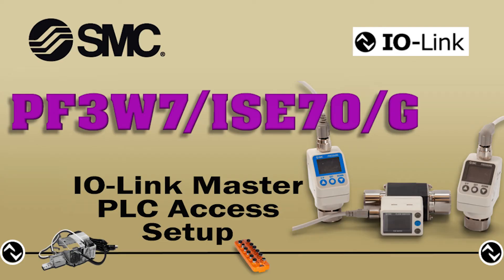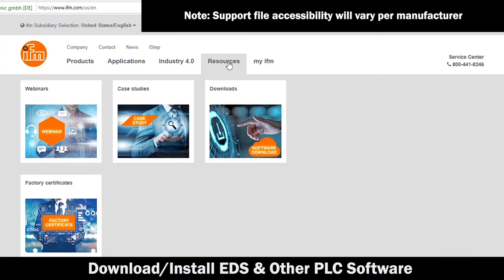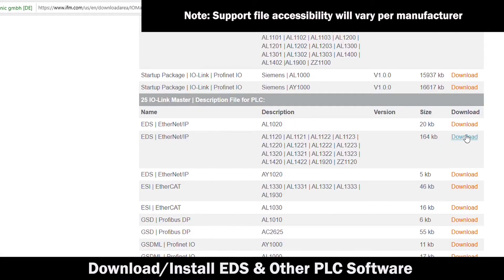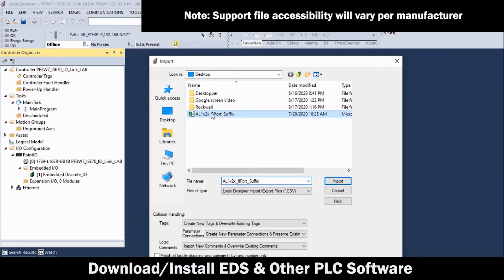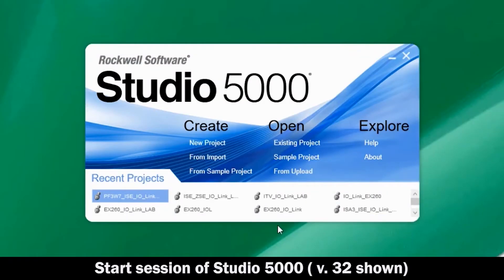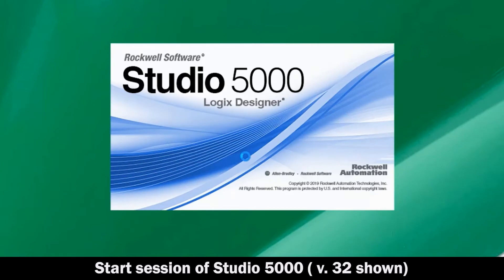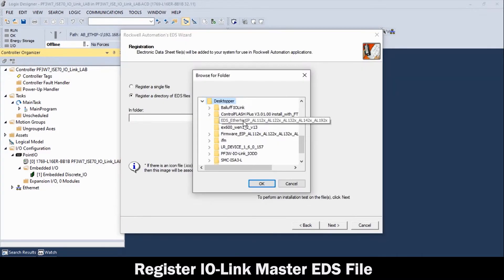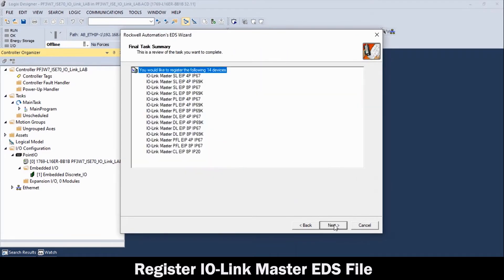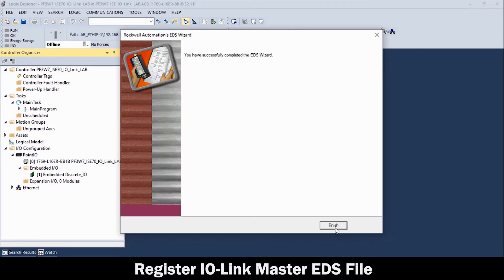Now, let's set up the IO-Link master for the PLC. Download the EDS file from the IO-Link master manufacturer. Also, download all necessary files for PLC access support, referring to manufacturer specifications. Then, with the IO-Link network running, start a session of Studio 5000. Select and add the IO-Link master EDS file, then click Finish.